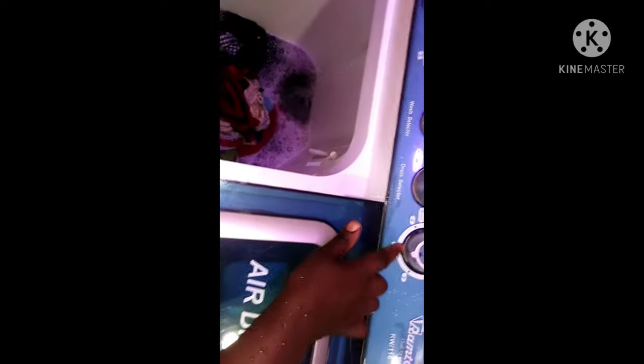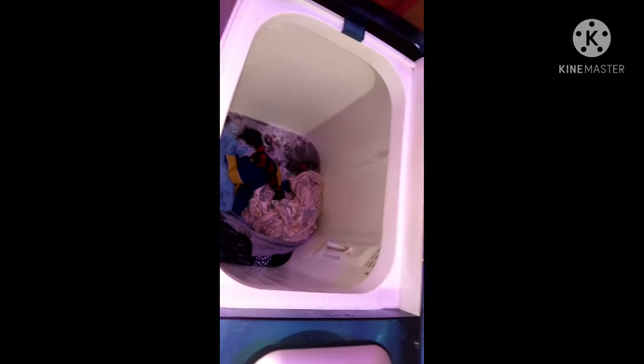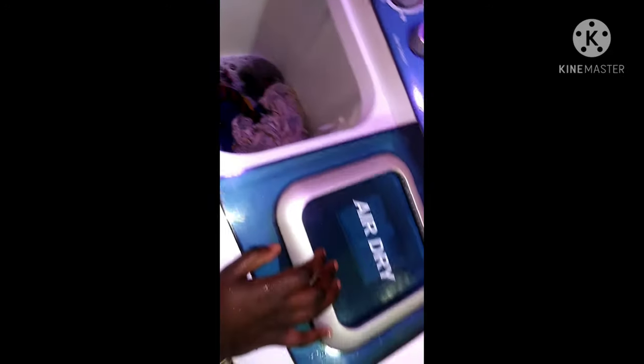I'll set three minutes on the spin timer — that's okay. After this guys, you just have to hang your clothes on the line to dry and you're good to go. This machine has made my work so easy. Thanks so much for watching, God bless you, bye!